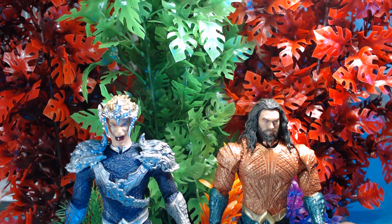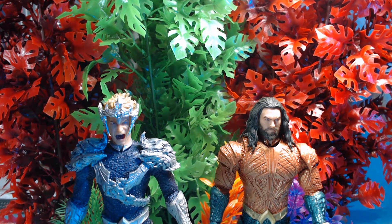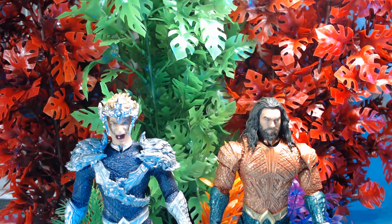Well guys, enjoy and stay tuned. I have an upgraded Red Hood to show you, and the rest of the Bat Family — there's a new Robin to show off. See you in a minute, take it easy.